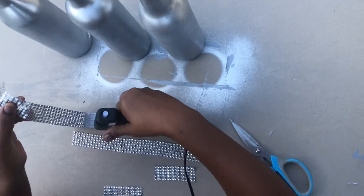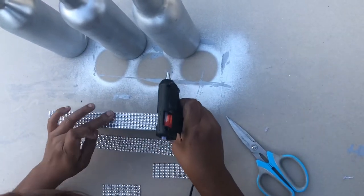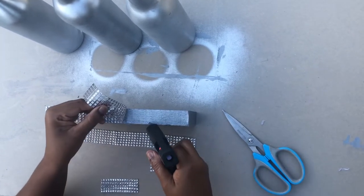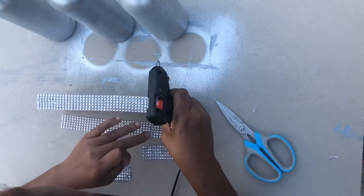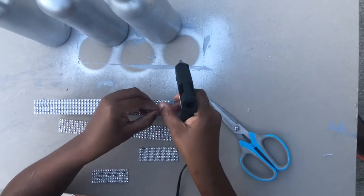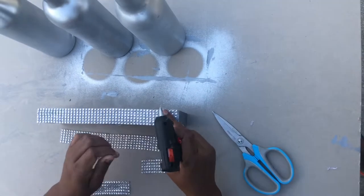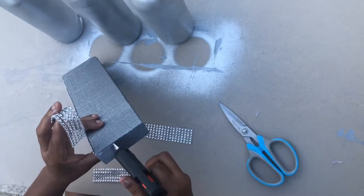If you're not yet subscribed to my DIY channel, I would really appreciate if you do, and I hope that you guys are having fun watching me create this lovely glamorous DIY. Remember, there's no right or wrong way to DIY — do it your way and do it yourself.